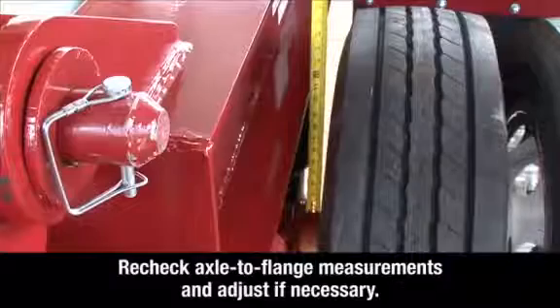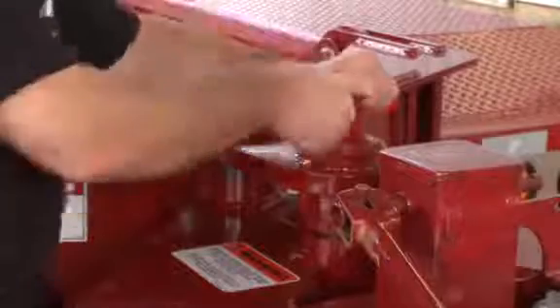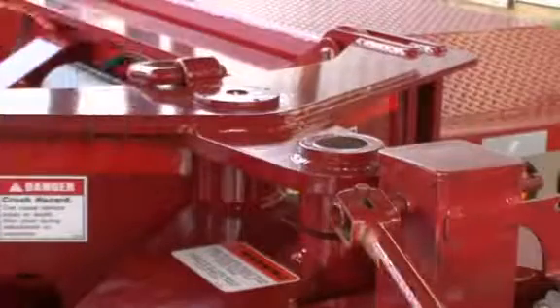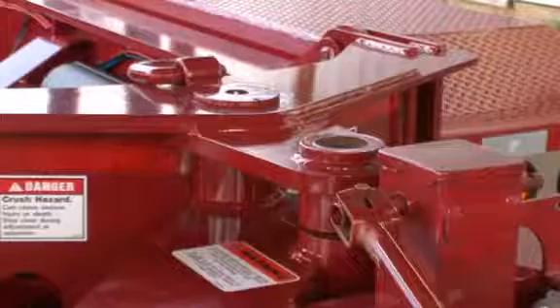On uneven terrain, allow sufficient time for the air ride leveling system to equalize, then recheck the axle to flange measurements and adjust if necessary. Caution: before moving the trailer forward, remove the backup pin. If the trailer is moved forward with the backup pin engaged, damage to the trailer could occur.